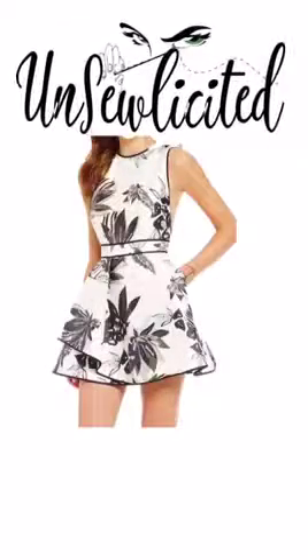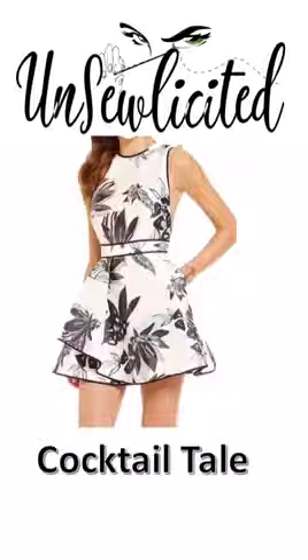Welcome to Unsolicited! Today's fashion breakdown is a cocktail tale. A client brought this dress in to me for alterations and here's how I broke it down.